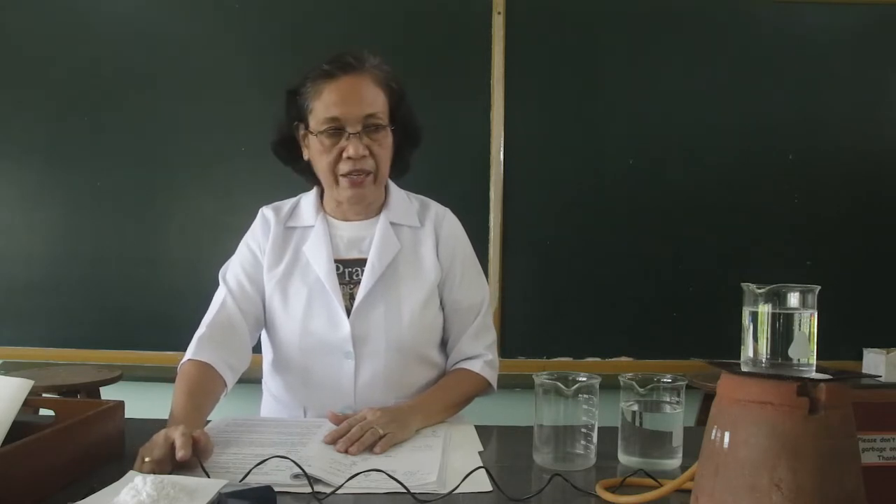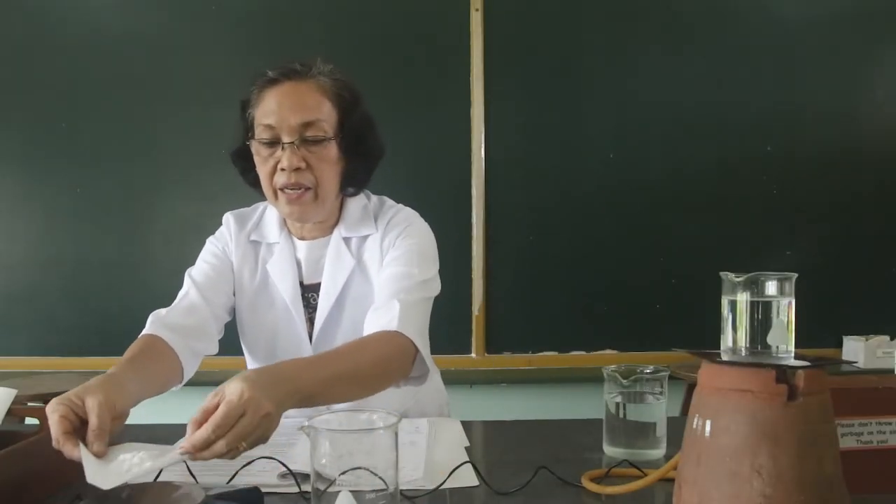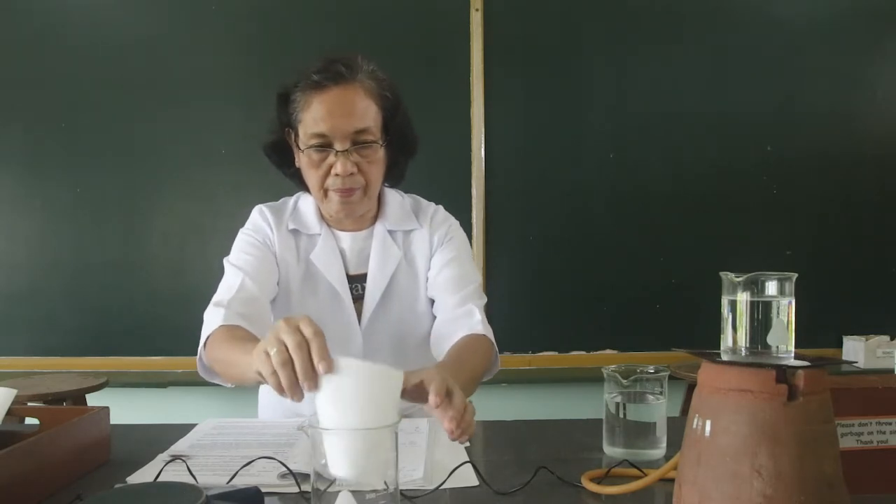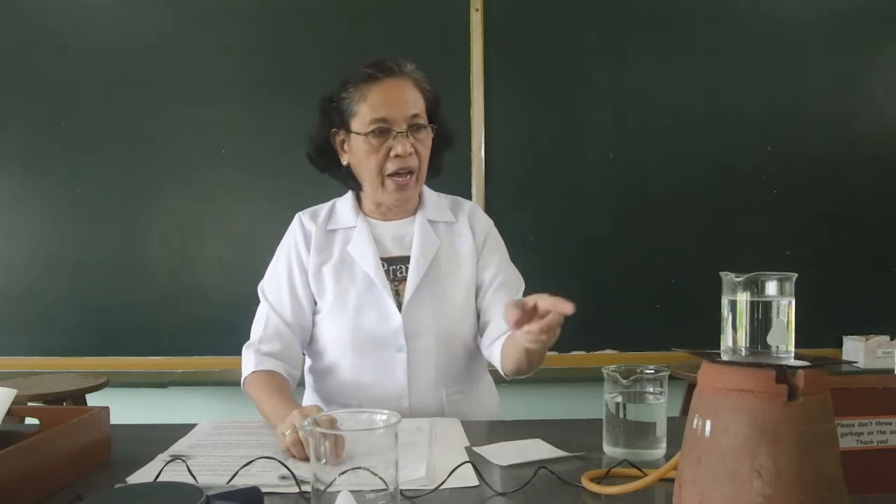As you can see here, it is already 6.8 grams. So this is the acetanilide. Let us transfer these acetanilide crystals into the beaker. And with the use of the hot water, we are going to dissolve it.